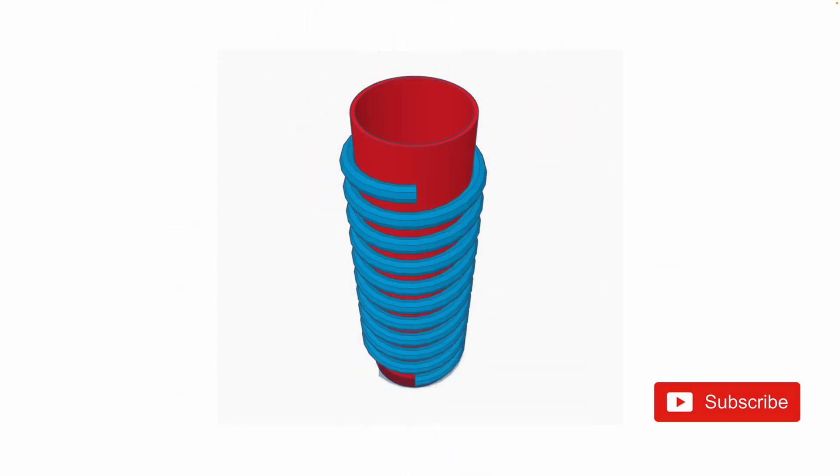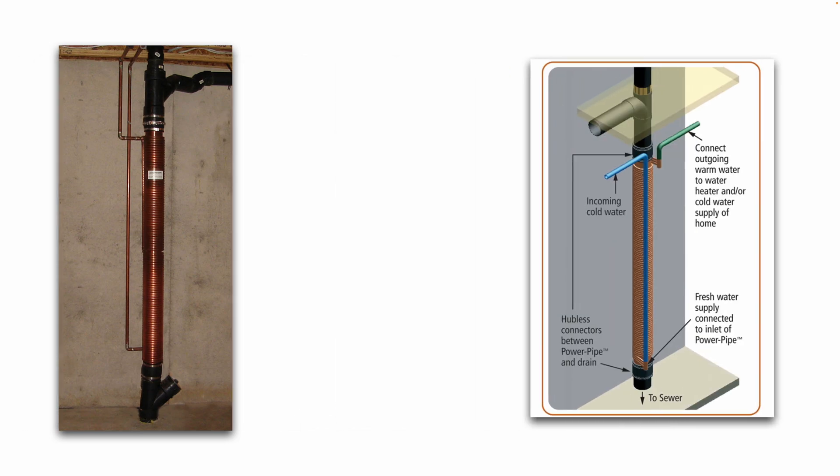Here's a 3D top view of that device, and here's what the actual device looks like in the real world installed. You can see it's a large section of copper pipe with copper tubing wrapped around it. Water comes in on the bottom, goes out on the top, and there are rubber couplers with large hose clamps that you simply clamp to the existing soil stack or ABS drain waste vent pipe. The incoming cold water and the outgoing warmed water — shown in green — would then connect to your water heater inlet.